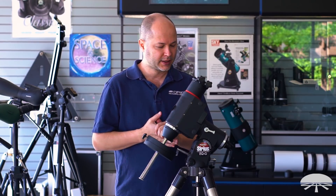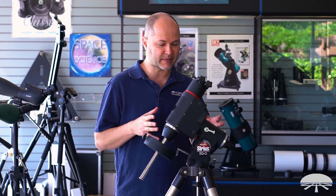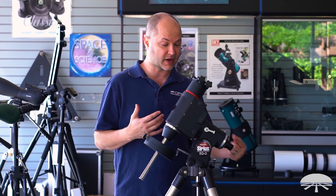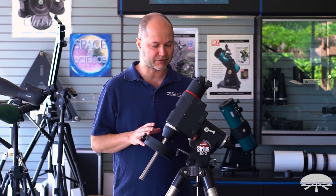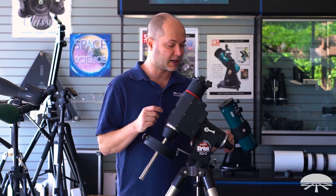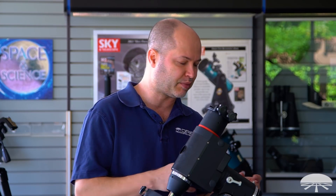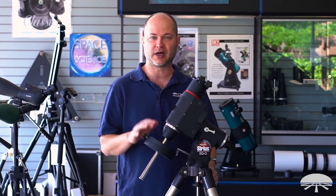Hello, I'm Ken with Orion Telescopes and Binoculars, and in this video I wanted to do a how-to on how to polar align your mount. We get lots of questions about that. All the different equatorial mounts we've got, they all work kind of the same way. You've got to point this axis at the north pole in order for it to track correctly. Read the manual for your specific mount, because there might be slight differences, but the general procedure is the same. Watch the video and you'll be polar aligned in no time.